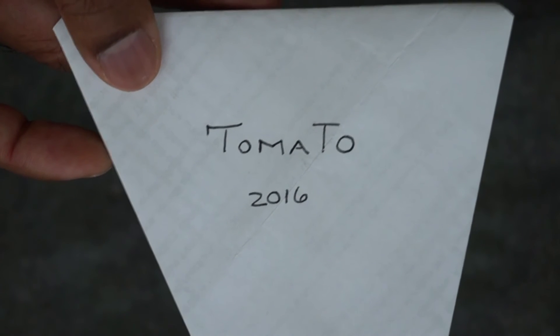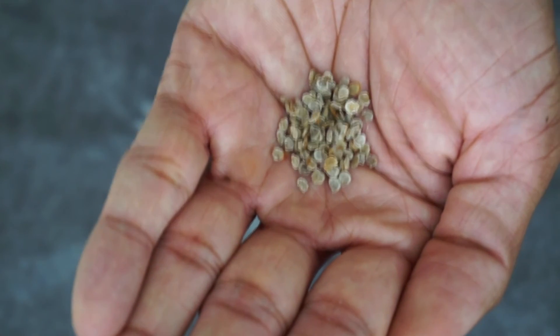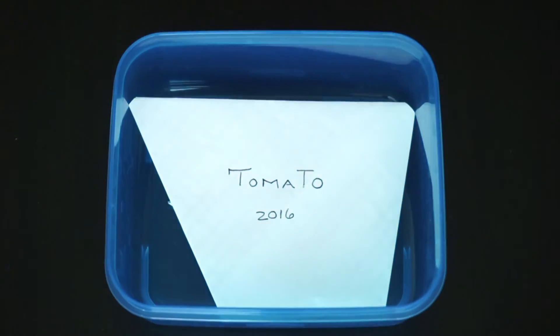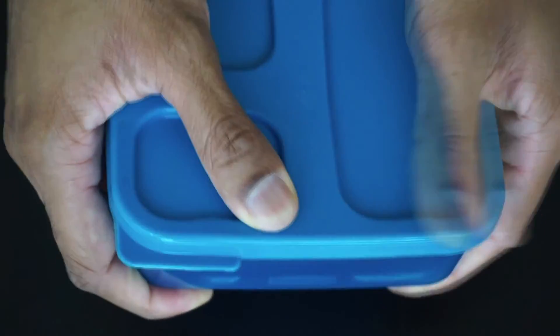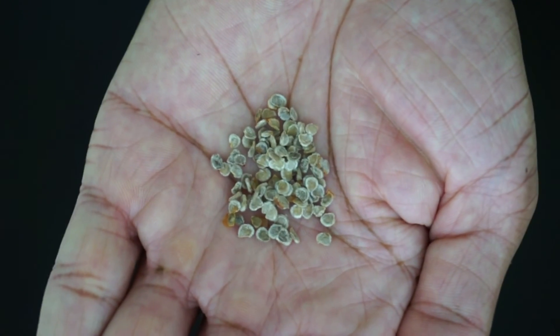Next, you want to take an envelope, label it appropriately, and then transfer the seeds into the envelope. Finally, you want to take an airtight container, place the seeds in, cover it up securely, and place it in a cool place such as the basement or the refrigerator. And that's how you save tomato seeds using the fermentation method.